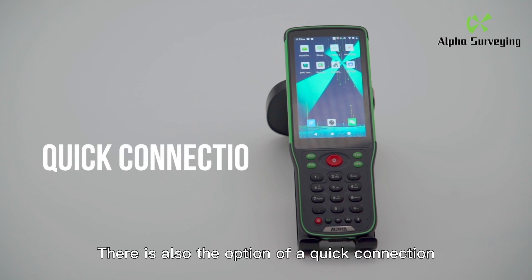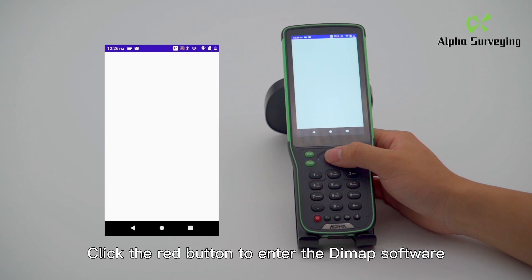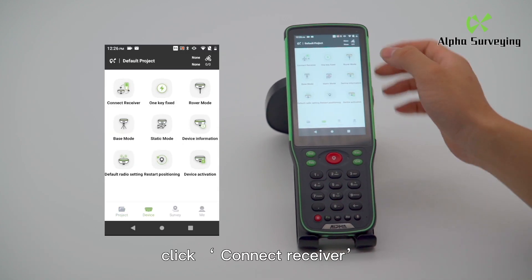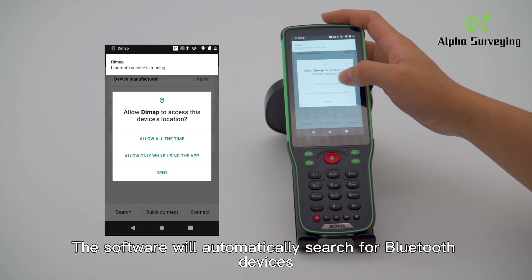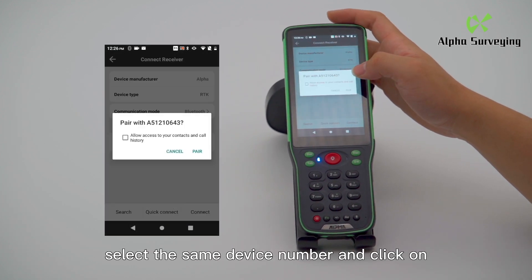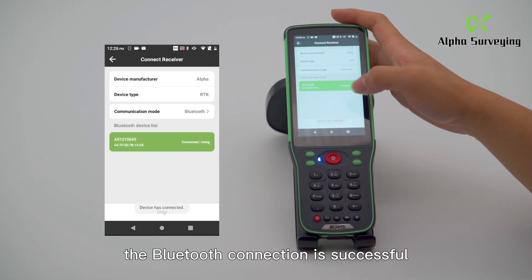There is also the option of a quick connection. Click the red button to enter the DeMap software. Click Device, then click Connect Receiver. You can directly click Quick Connect to allow location permissions. The software will automatically search for Bluetooth devices. Select the same device number and click on, then select Pair. The Bluetooth connection is successful.